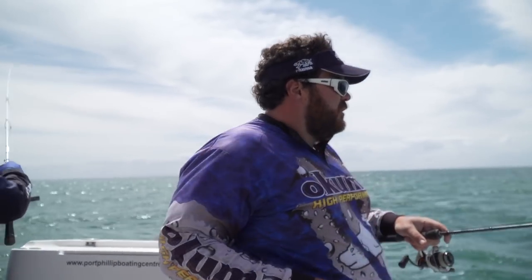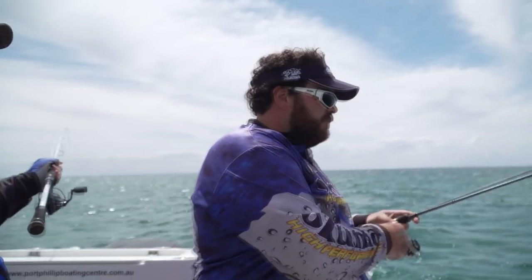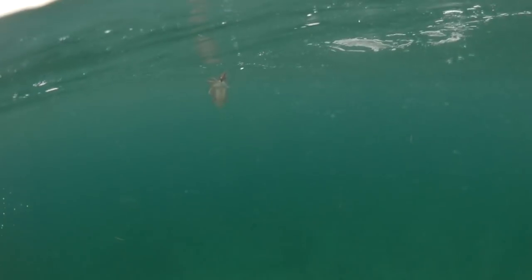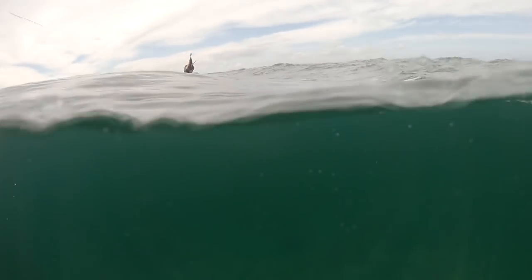Definitely one of those species — good fun to catch, and as you say, they are definitely tasty. Yeah, and good fun, pretty cool environment up on these flats chasing them as well. That is awesome, hey, that is crazy.